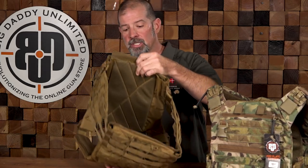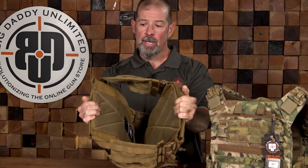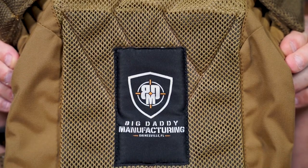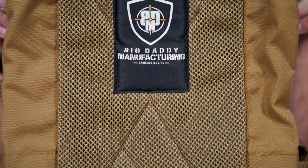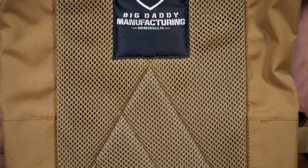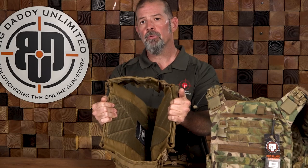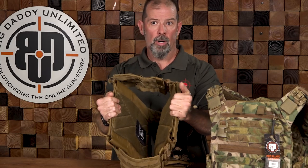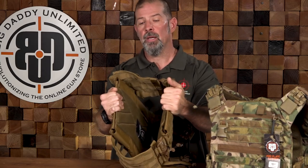Last thing: on the inside of the plate carrier we've got really good padding with a dry-weave material that's going to help you stay dry, because plates obviously don't breathe very well. Especially if you're in Florida training or using one of these in an operational environment, you can get very hot and sweaty. This gives you a little more airflow and makes it more comfortable both in terms of cushion and not getting overheated.